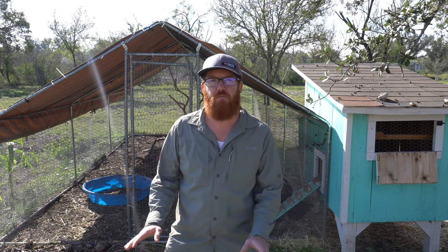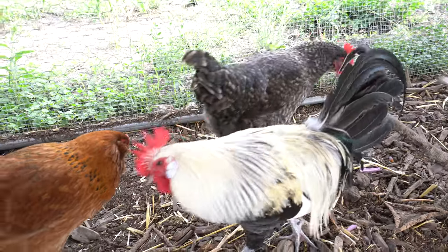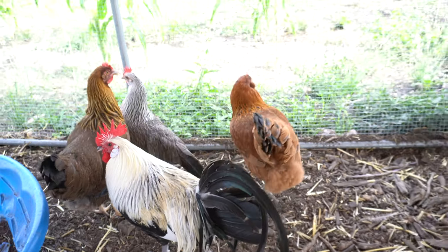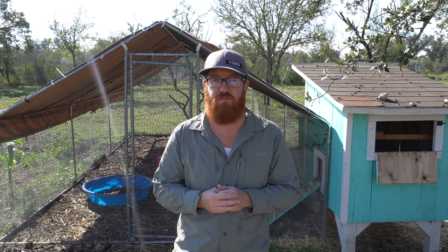Welcome back to The Daily Grind everyone. Today I'm doing a video on what you need to get started with chickens. Now I am no expert — this is the first time I've had chickens — but I recently went through everything it took to get set up, and I figured I would bring you guys along if you're interested in getting chickens yourself.